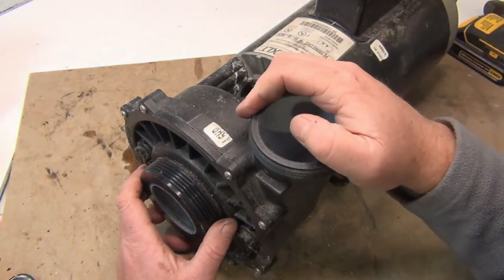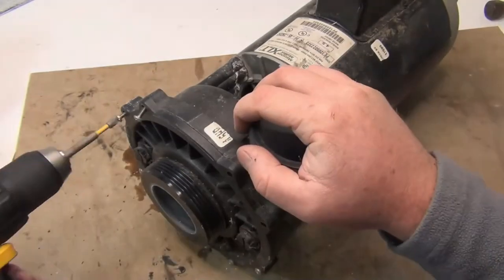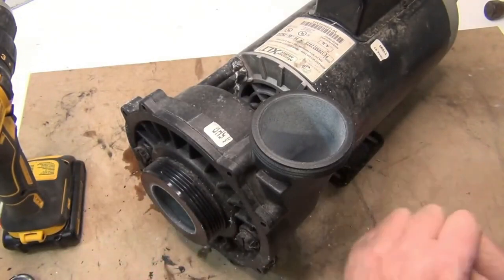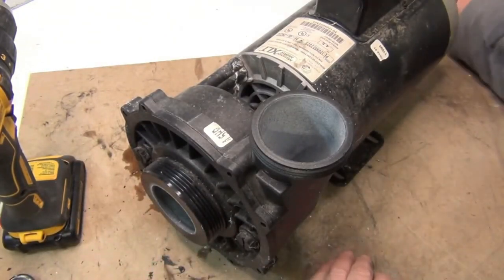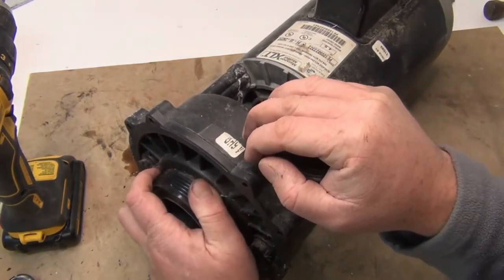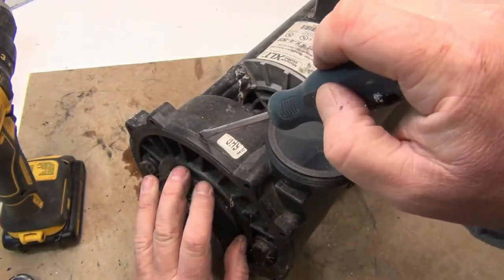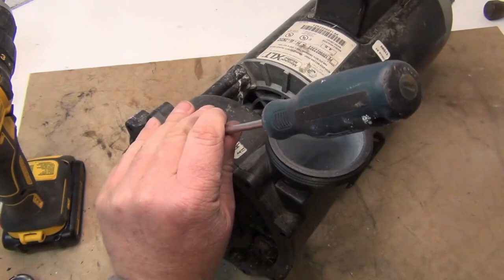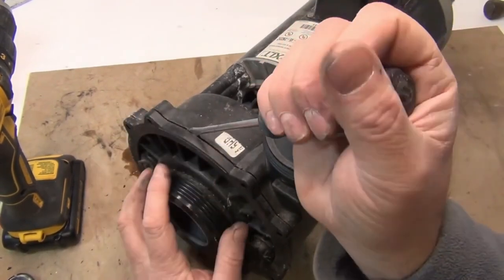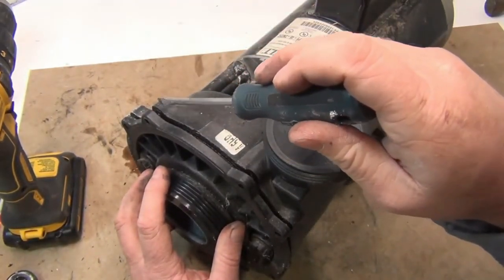The first thing we're going to do is take out this front plate — take off all the screws right here. After you get all the screws off, keep them all together, don't lose any, don't get any dirt on them. If you can't get the plate off by hand, get a screwdriver, put it on an angle right next to where the crack is, bang it, and just turn it.